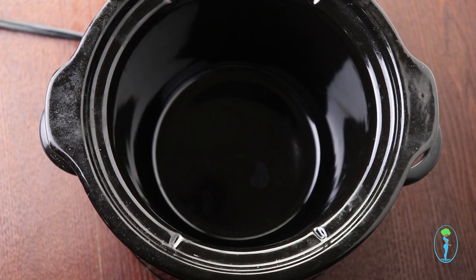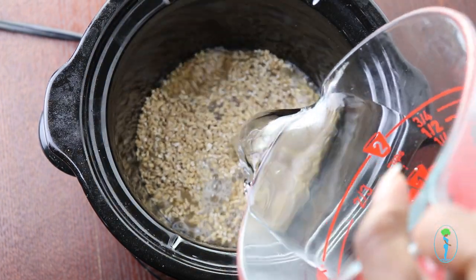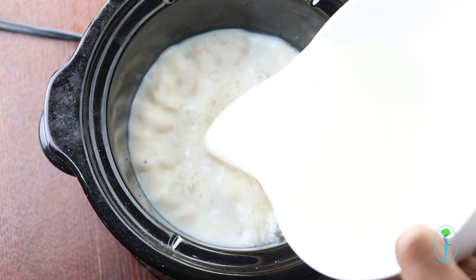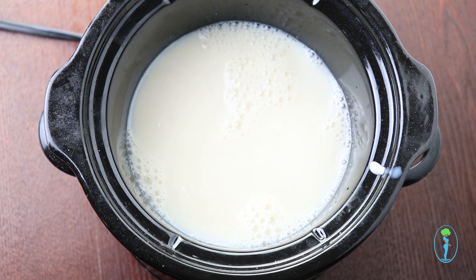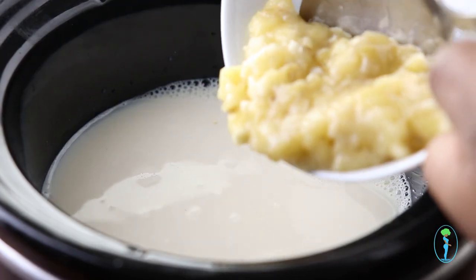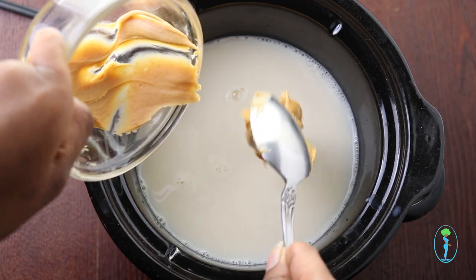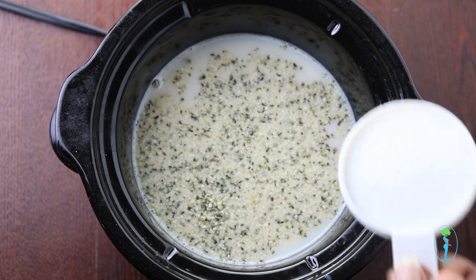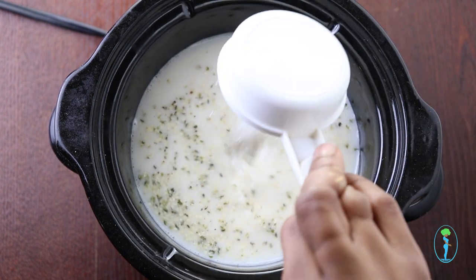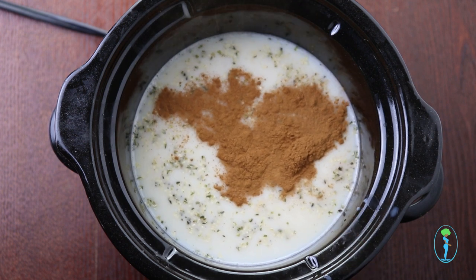First, grab your crockpot and add your steel cut oats, your water, and some plant-based milk. Here I'm using almond milk but you can use whatever type of plant-based milk you have on hand. Next we're going to add our smashed banana, some peanut butter, hemp seeds, natural sugar or any type of natural sweetener, cinnamon powder, and vanilla extract.